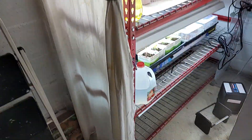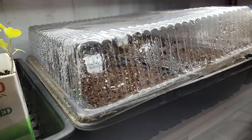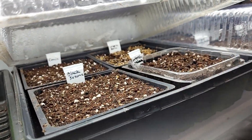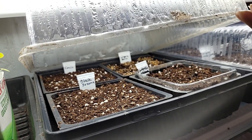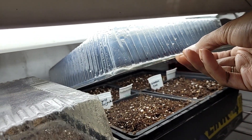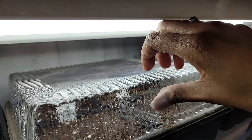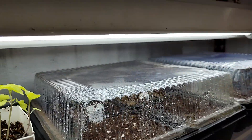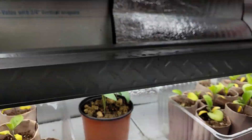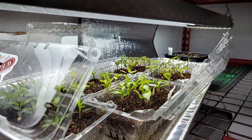Yesterday I was able to seed some stuff — some I'm keeping, some I'm selling. I have lemon balm, black sesame seed, cumin, kohlrabi, and all the marigolds in here. Oh, and there's one kind of basil in there too — very moist and damp. The peppers need out; they're not doing anything in here.